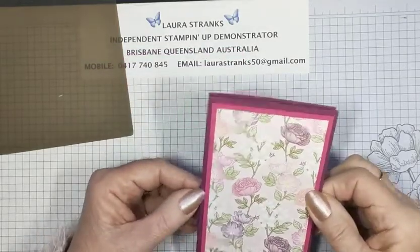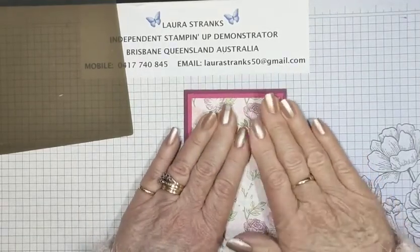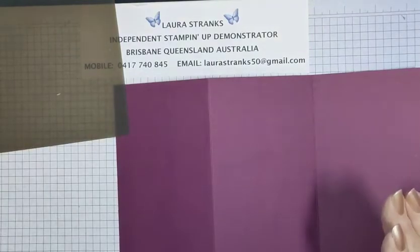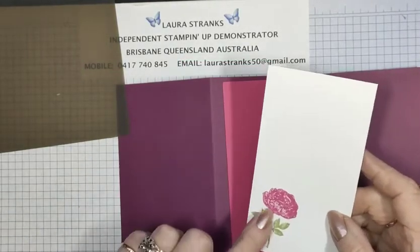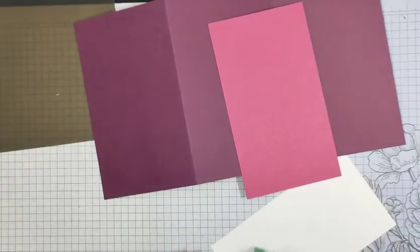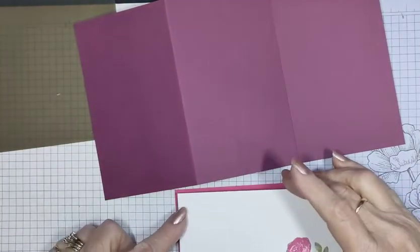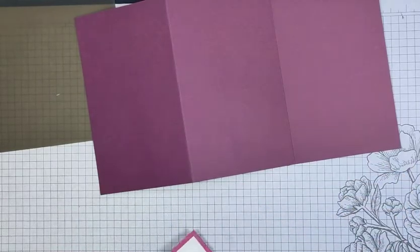Then the back section in the middle: we have another mat in Melon Mambo — three and a quarter by five and three quarters — and then the white piece which I've just stamped from the stamp set. You could fussy cut another flower there if you wanted to. That's that one eighth inch border all the way around.